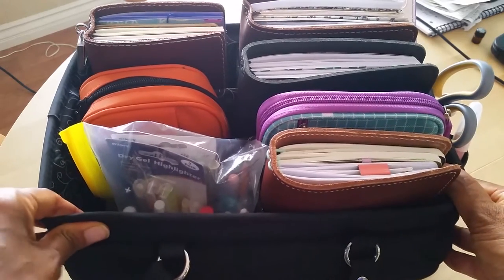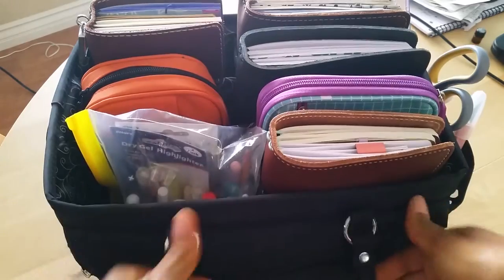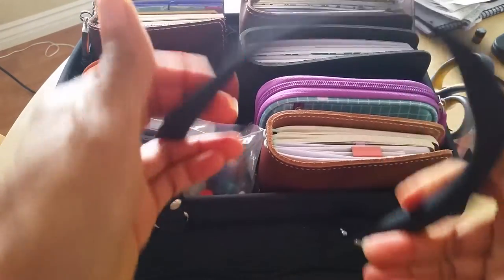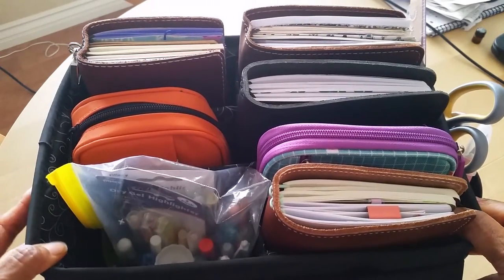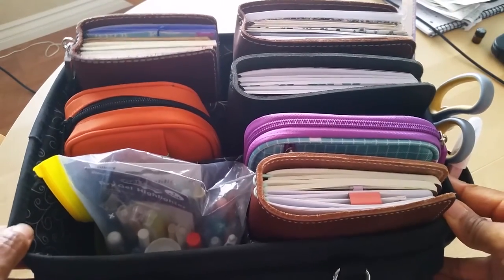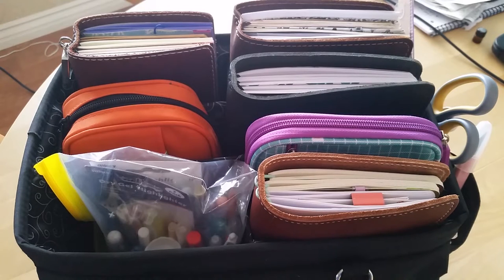So as you can see, it's got lots of compartments. It's got tons of little pockets around the outside, which I will show you. So let's go ahead and get started. I'll start with the main part, this top part here first. As you can see, I've got my notebooks in here — the four main notebooks that I use pretty much on a daily basis for organizing, planning, and journaling.